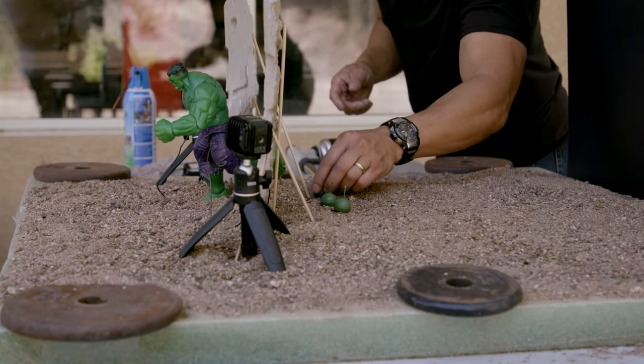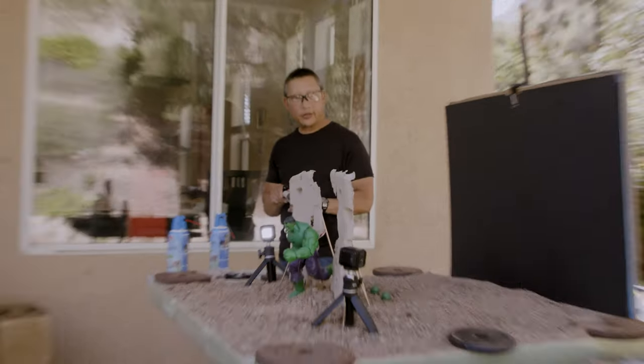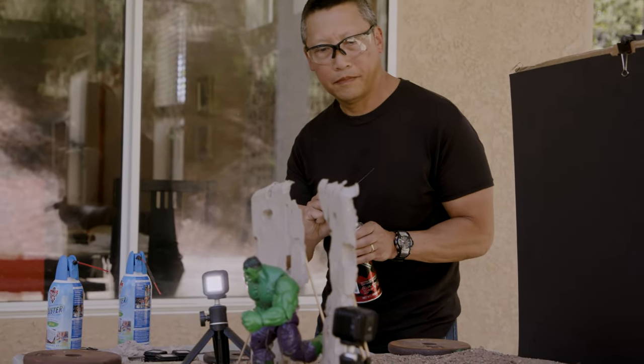I knew I wanted to create something with fireworks because it's super exciting — one of my favorite practical effects, because who doesn't like blowing off fireworks?